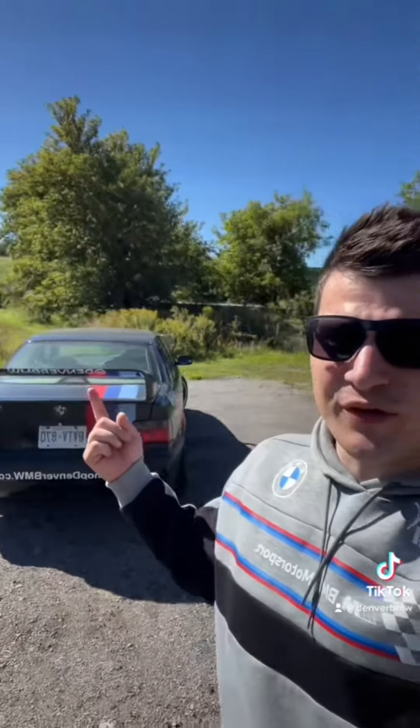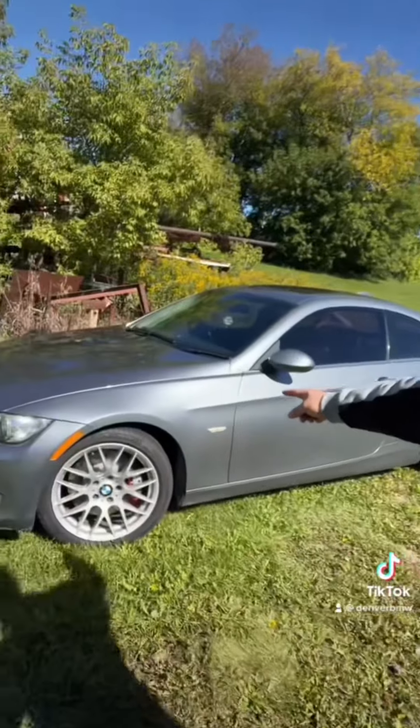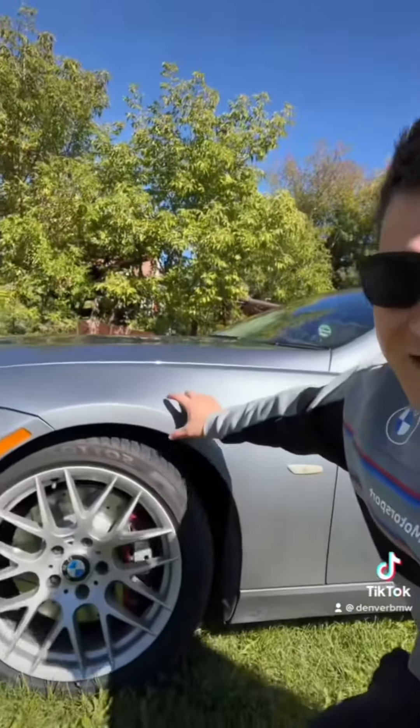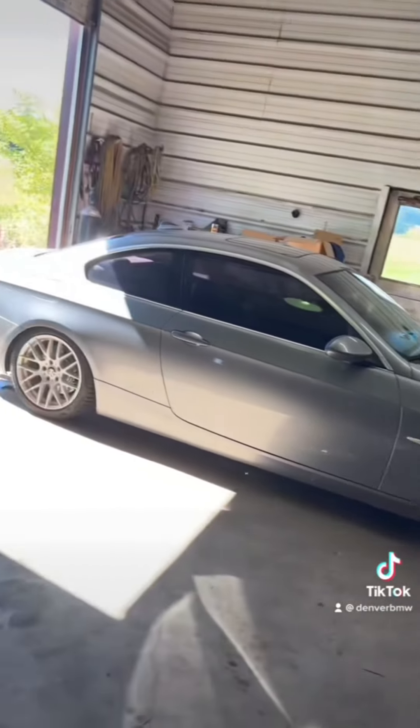I've got about an hour's drive ahead of me to the farm and then we'll get to work. Just made it to the farm. We pulled the E36 out and now we're going to pull the E92 into the shop. One thing I didn't mention — we're also going to be adjusting the ride height, as the front ride height is higher than stock, so we're going to slam that down.